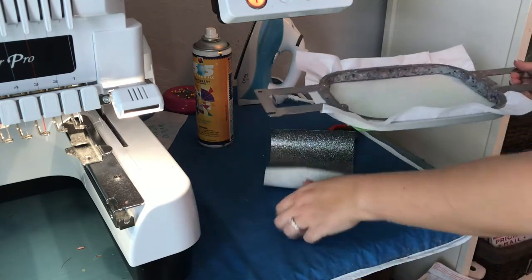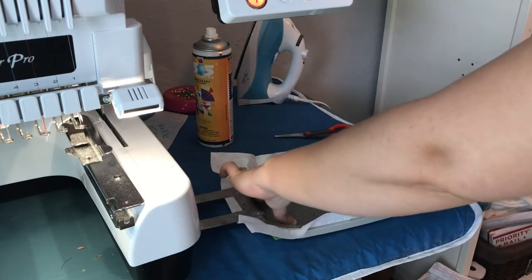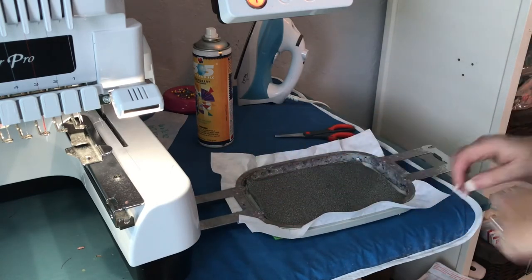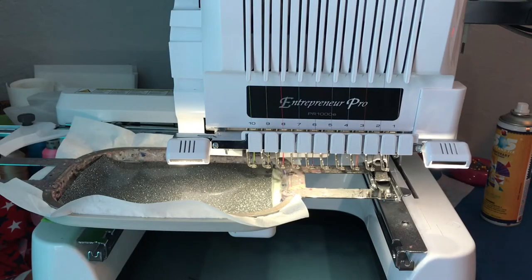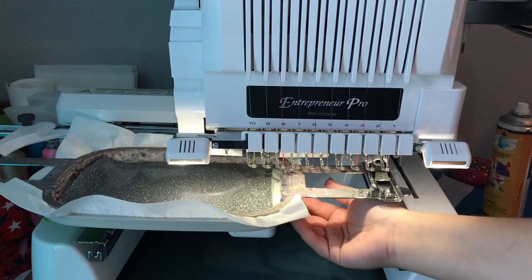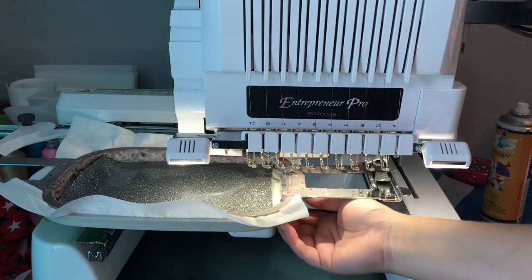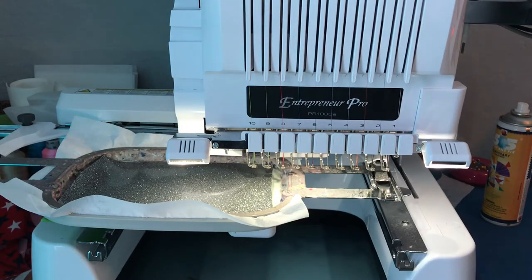Once that's stuck on there, pop it back on your machine, then lay your vinyl piece on top making sure it covers all the stitching. Before you start, make sure your felt is underneath the machine arm and it's not bunched up or underneath your hooping area. Then go ahead and run that final stitching.